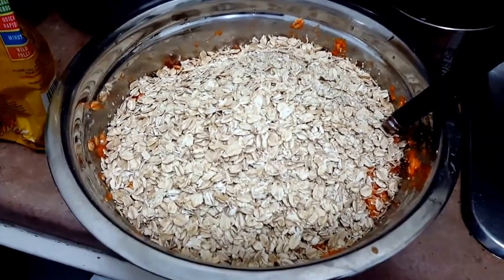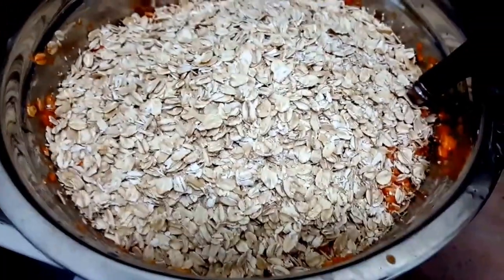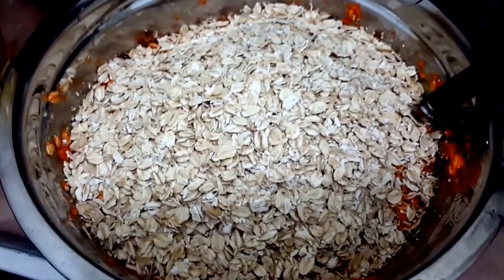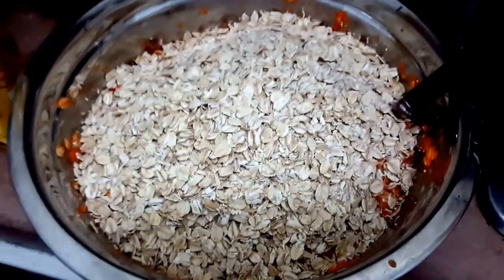What you're gonna want to do is add a bunch of oatmeal to the mix and mix it until you can't really mix it anymore. It has to be a kind of almost solid consistency.